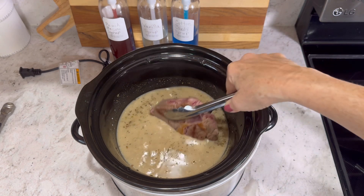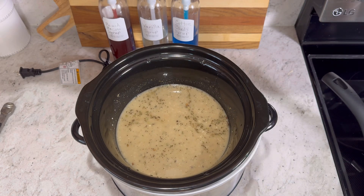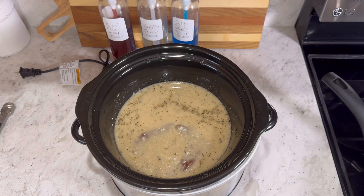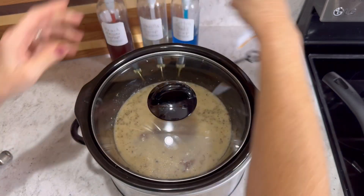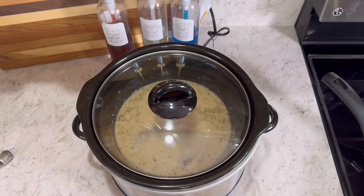Now we're going to be adding in our beef that I seared. Again, you can use a chuck roast — I like using chuck roast or chuck steak. I'm just going to submerge that in there. We're going to get the lid on, plug it in, and we're going to cook it on low for about eight hours.